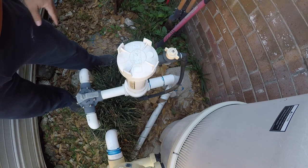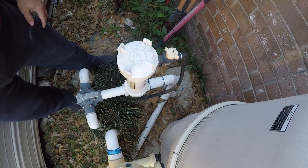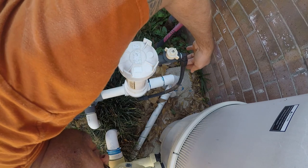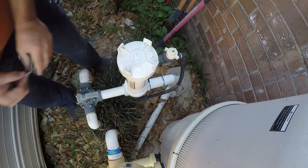My pool is really icky looking right now. I'm actually going to change the filter too, because I'm completely over this DE filter — just a never-ending set of problems. It doesn't look like it's leaking, so we're good to go.